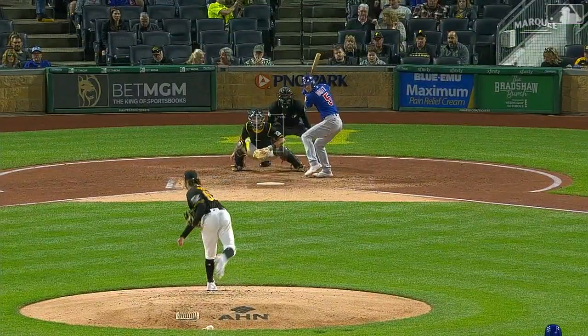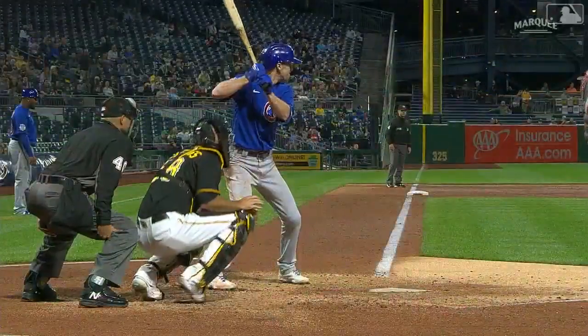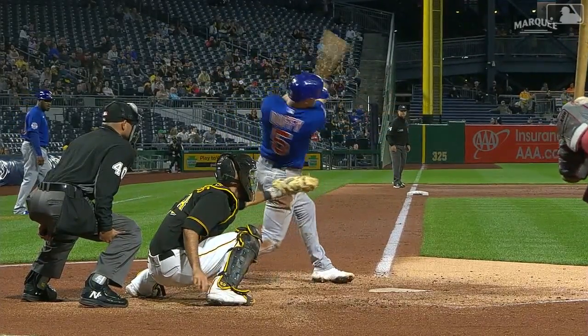This is the thing that Duffy will do to you. He'll go up there and he'll take pitches and work and work the count, and then he'll go up and swing at the first pitch, especially with runners in scoring position.